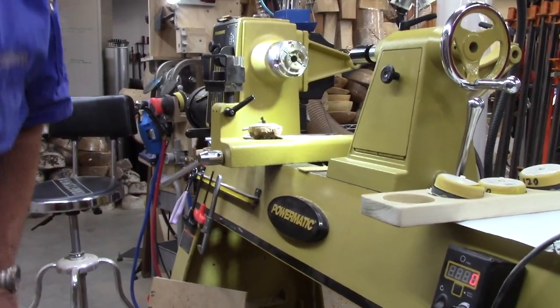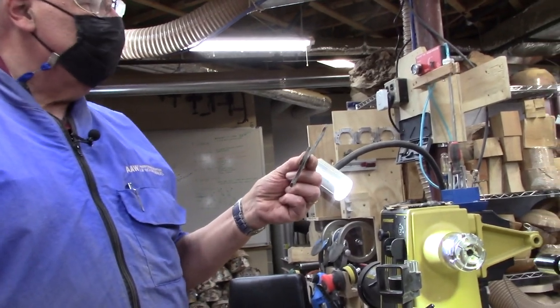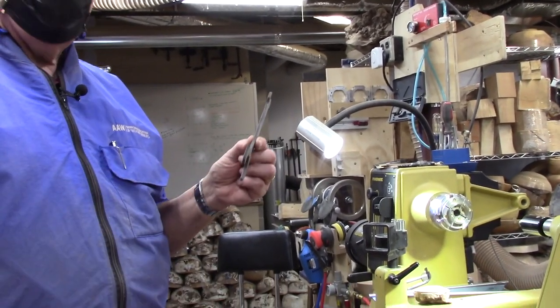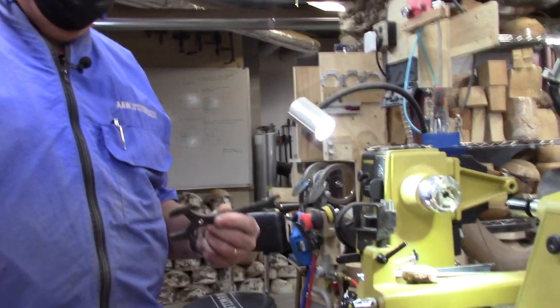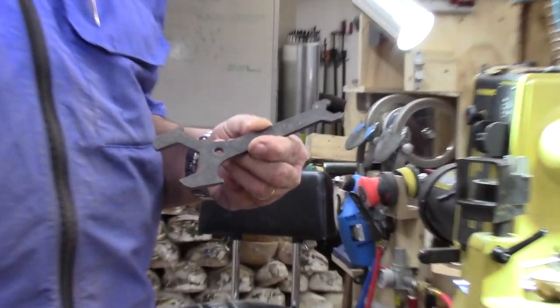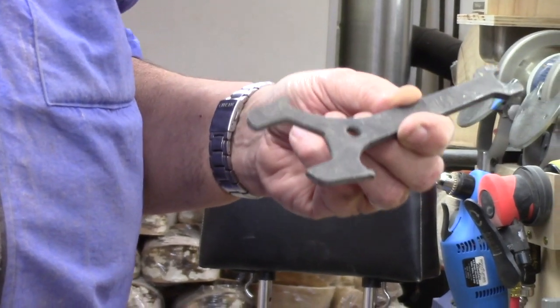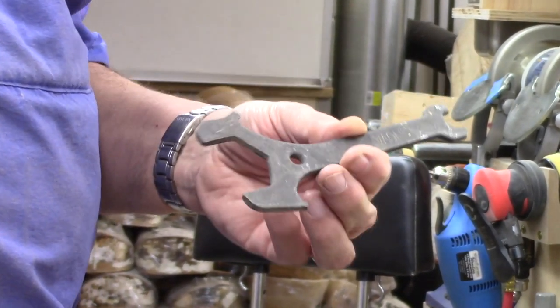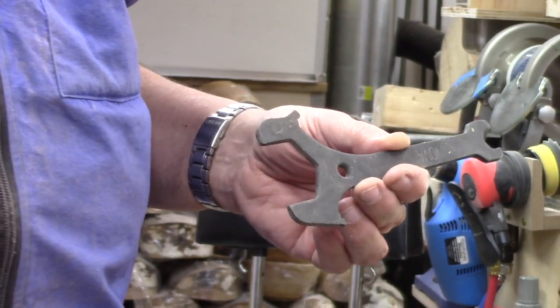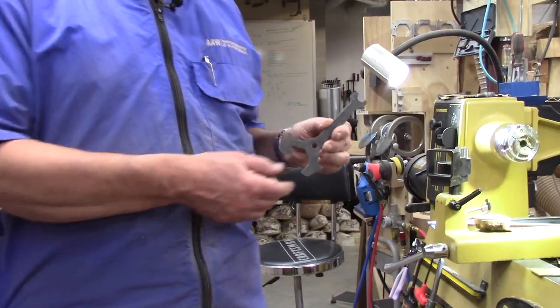Something not to buy: Nova puts out a little special-purpose wrench with gnarly sharp edges that can hurt your hand, and it's flimsy enough that it just doesn't have the oomph to do the job. If I'd been smart I would have paid attention to the Amazon ratings which say don't buy this piece of crap. I ended up spending 19 bucks — I got what I deserved.